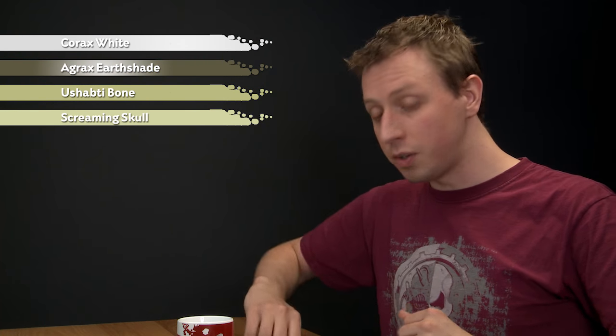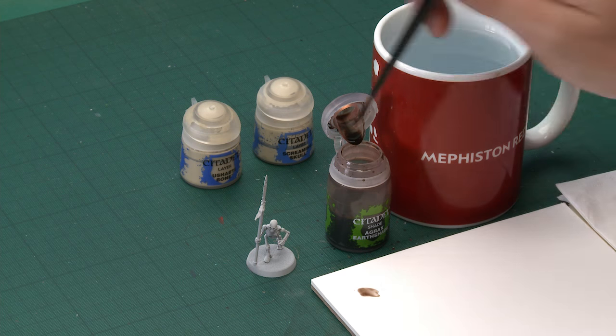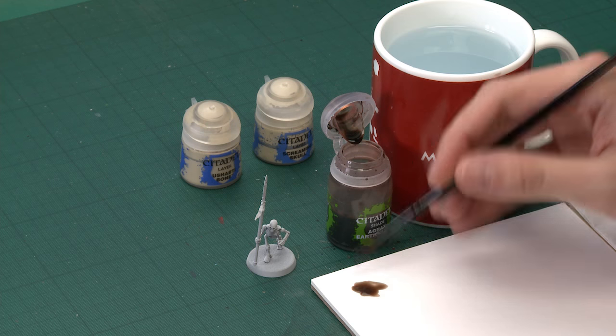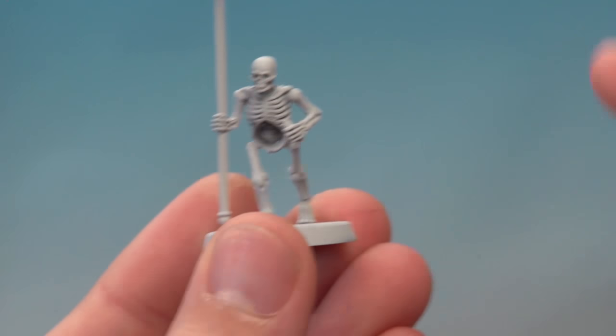Starting with Agrax Urshade, you need a good size brush for this. I've got a medium shade brush, and what you want to do is build up lots of this on your palette, because you want to apply lots of it at once. Get lots of it ready and all you need to do is start painting this directly over the undercoat for your skeleton.